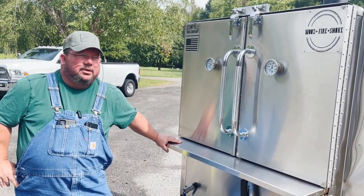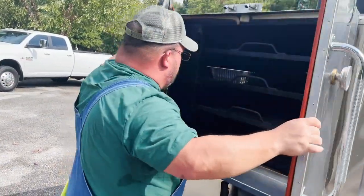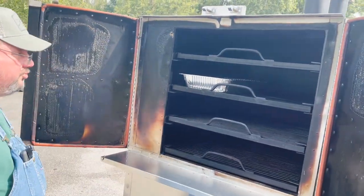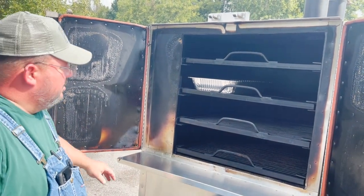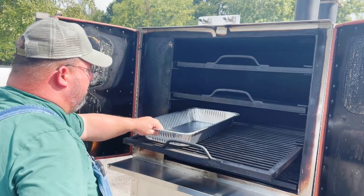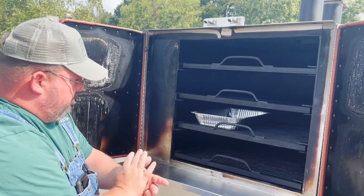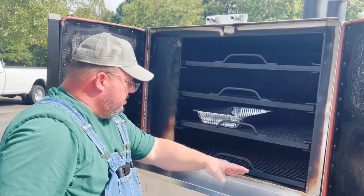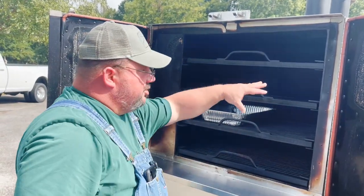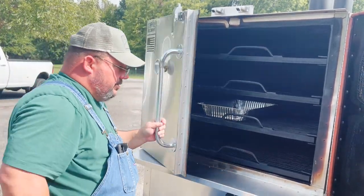So we put some thoughts together and made what he wanted — that's a gravity feed stick burner. We got a 27 by 32 inch rack, which can hold two pans on it, so you got plenty of room. You got the reverse flow plate in here — the heat and smoke comes up and comes over. You can tell James has been wearing this thing out, and that's what we need to do.